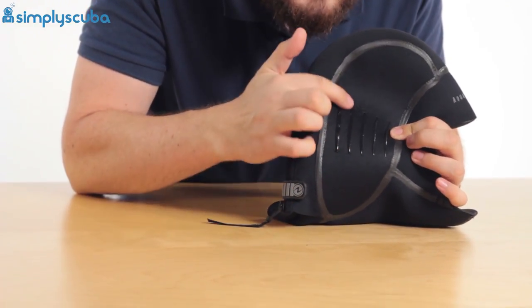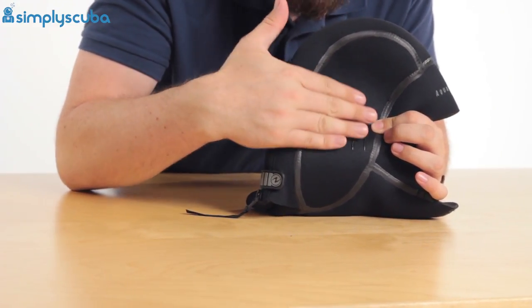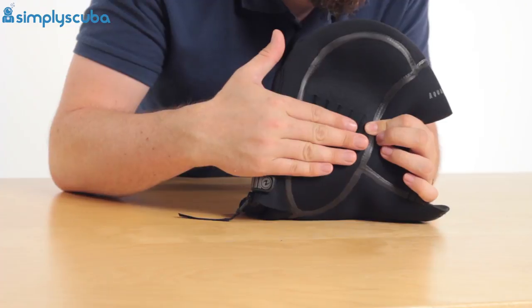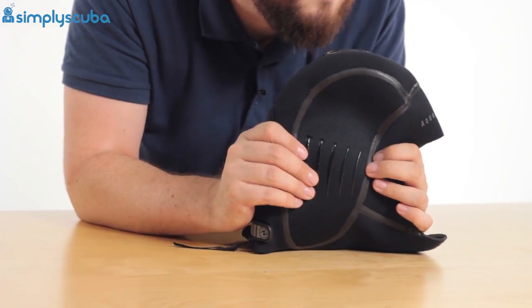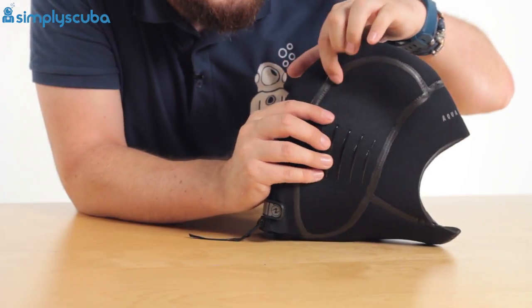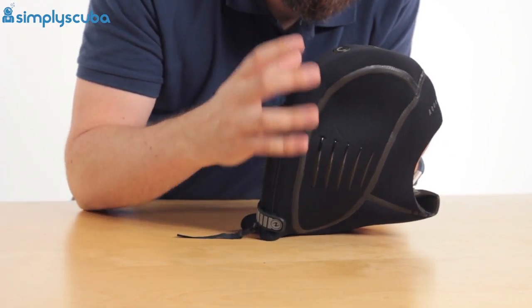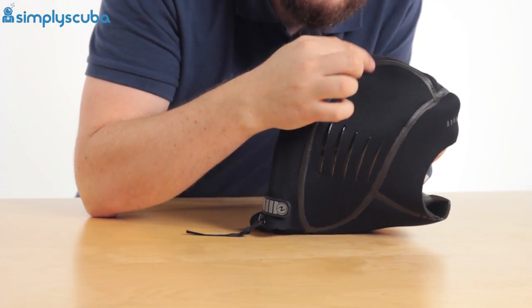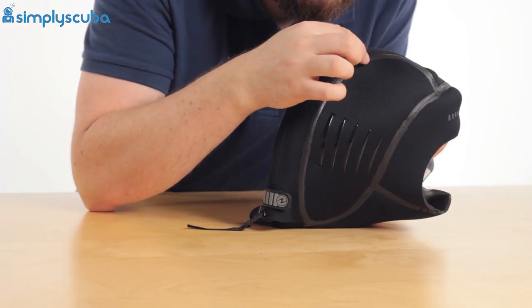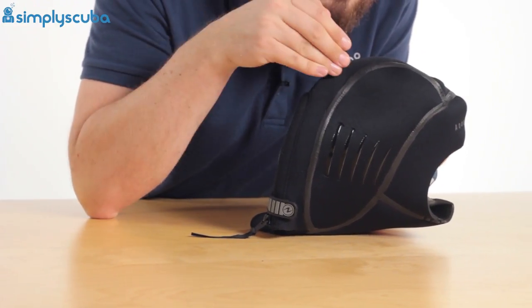There are little bands of detailing on the side for your mask strap — these add an extra level of grip so your mask strap stays in position and doesn't move around during the dive. All of the seams are glued, so they're not just blind stitched, they're actually glued as well. Even if a small section of the stitching gets damaged it can't unravel, and water definitely can't get through.